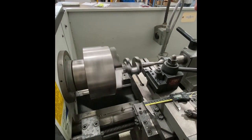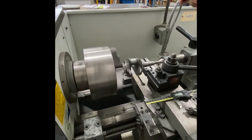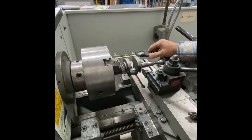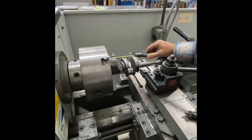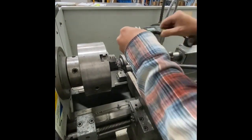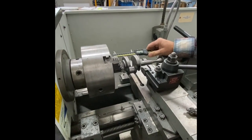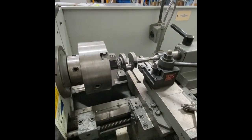We don't want to hit the bearing surface — we want to keep off that by a little bit. It shows 346 again; we're only taking a minimal amount of material to creep up on our minimum dimension.